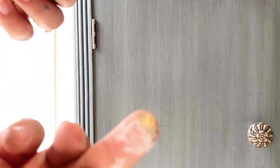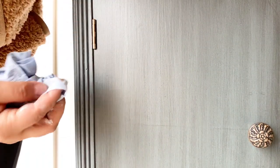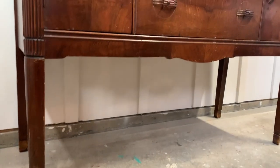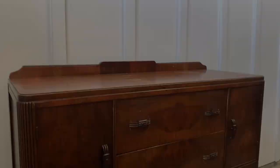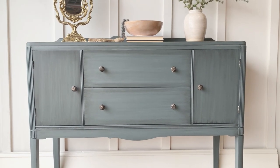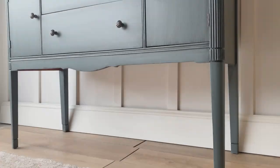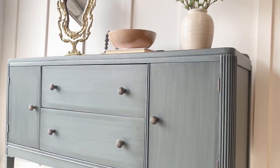For the final detail, I'm using Rub 'n Buff on the hinges so they'll match the hardware my client chose. Now let's take a quick look at where this buffet started and how it looks today — I definitely think it looks way more elegant than it did before. I'm thrilled with the results. Let me know what you guys think of today's makeover in the comments, and remember to subscribe, like, or leave a comment if you enjoyed today's content.